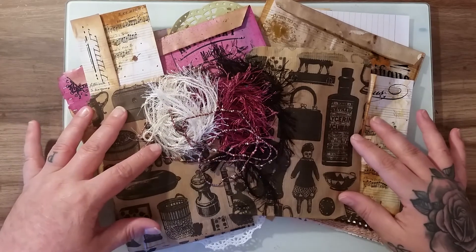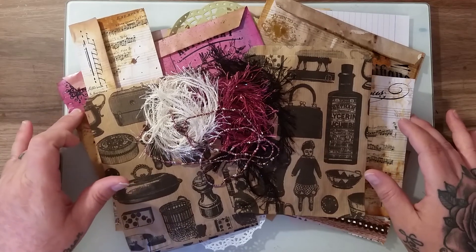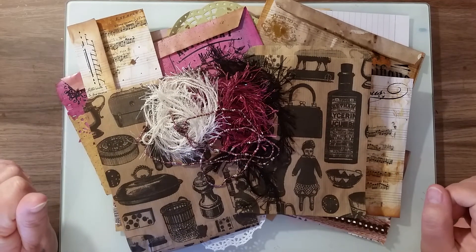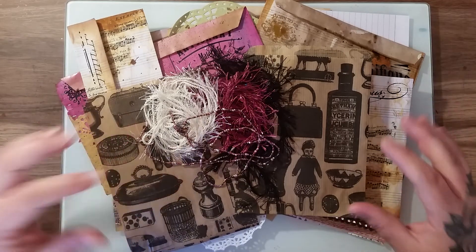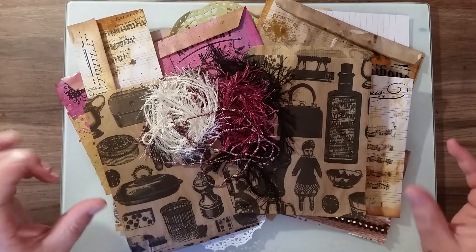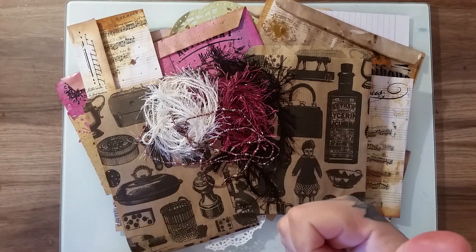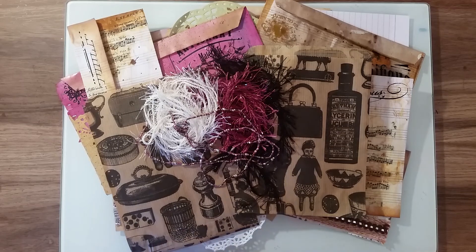Let me know what you think guys, because if this is a success I'm going to be making up different junk journaling kits for sale with different fibres, papers, envelopes, doilies, and all different bits and pieces to try and get you guys crafting. So thank you everybody, please give this video a big thumbs up, subscribe if you haven't done so, and I'll catch you all again soon. Thank you, bye bye!